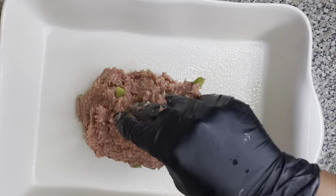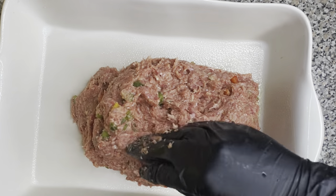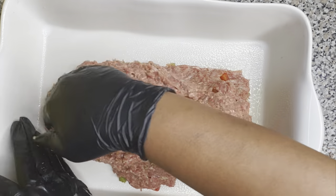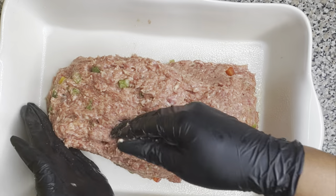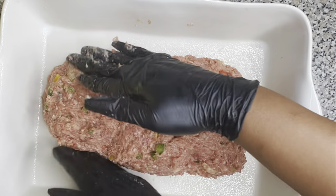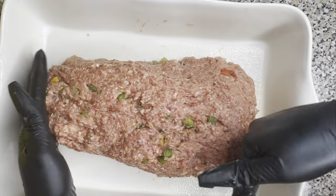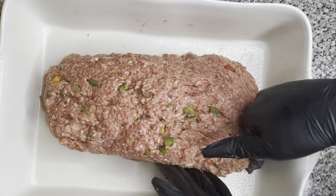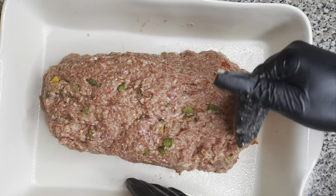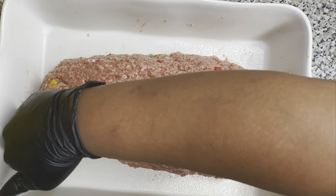Then we're going to grab a pan, spray it, and our oven has been preheating at 350 degrees. We're going to put the meatloaf into the pan and start making it into the shape of a log so that it looks like meatloaf. We're going to shape it and give it some structure — kind of like plastic surgery — reconstructing it until it looks like a log. You don't want it to be too thick, but you don't want it too thin either. Just keep shaping it until it looks how you want.